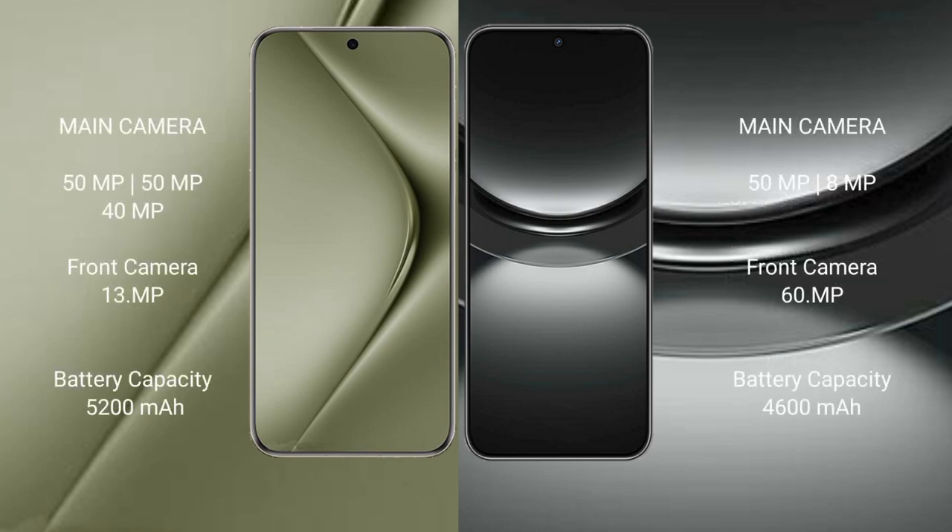The Huawei Pura 70 Ultra features a rear triple camera setup: 51MP plus 51MP plus 40MP, and a front setup of 1MP plus 1MP plus 13MP. The Huawei Nova 12 has a rear dual camera setup of 51MP plus 8MP, and a front camera of 1MP plus 60MP.